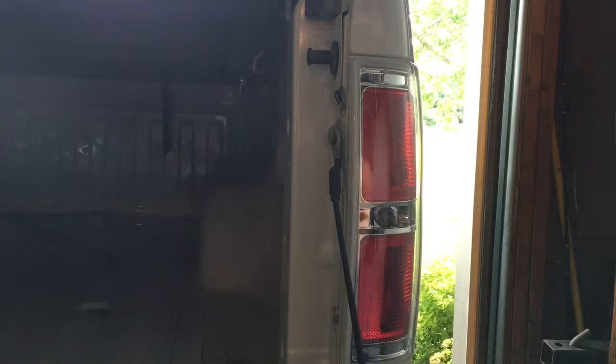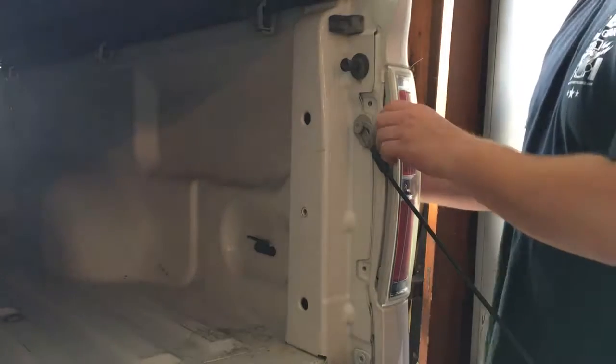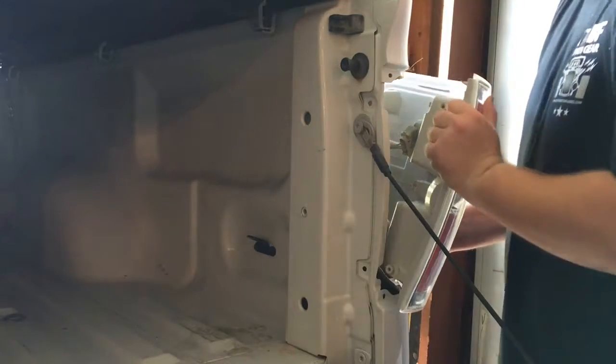First thing we're going to want to do — there are two bolts right here and right here. They're 8mm, so we're going to go ahead and take those out. Once you got those out, you should just be able to pull the light right out.